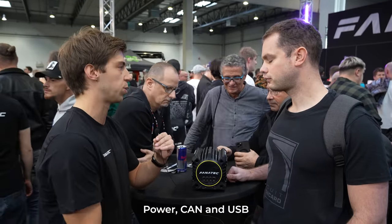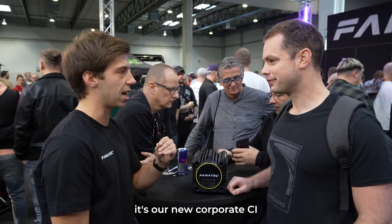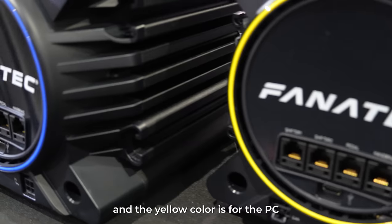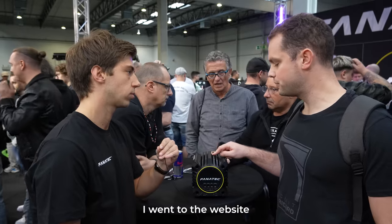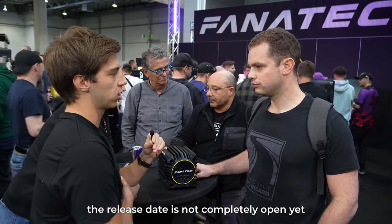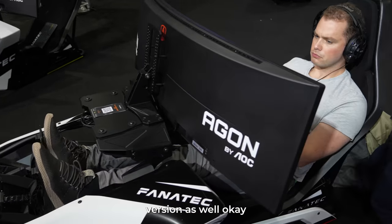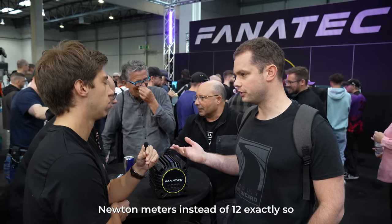In best case: power, CAN, and USB. The yellow color is our new corporate identity — we're introducing it everywhere, including in our marketing. Yellow is for PC and blue is for PlayStation. Regarding the PlayStation version: a release date isn't completely confirmed yet due to supply licenses, but we will bring the PlayStation version this year.